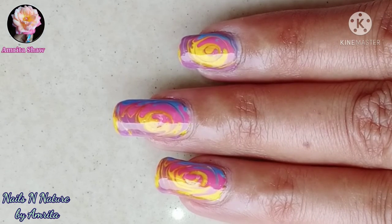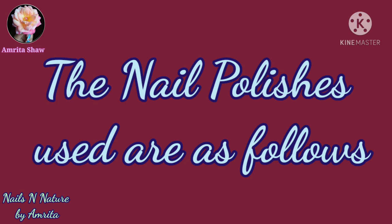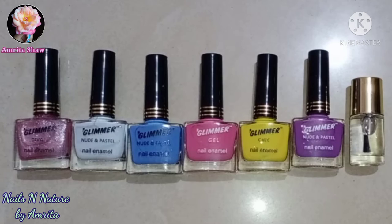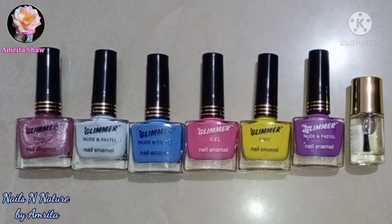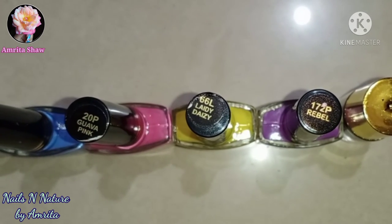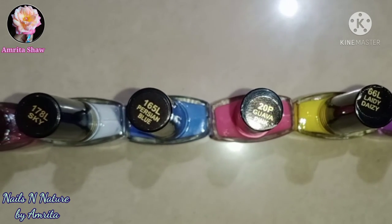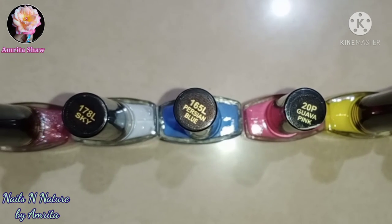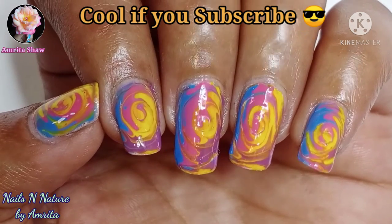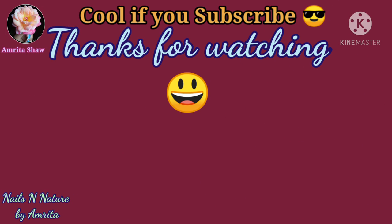And this is the finished manicure. I hope you like this design — it's really easy to do and looks very attractive. The polishes which I have used are as follows. Do give it a like if you enjoyed watching this video. Happy Holi and thanks for watching!